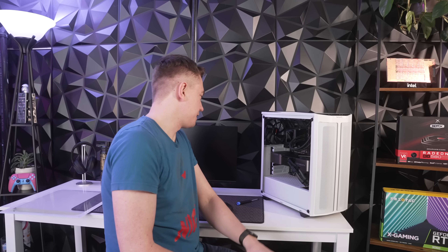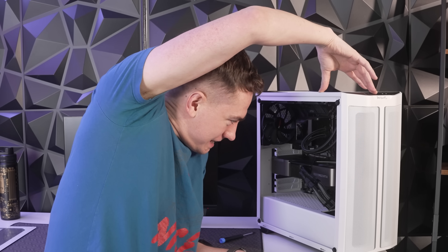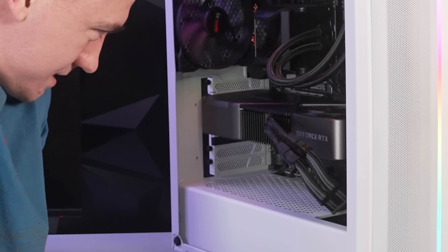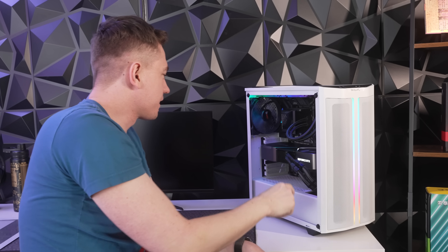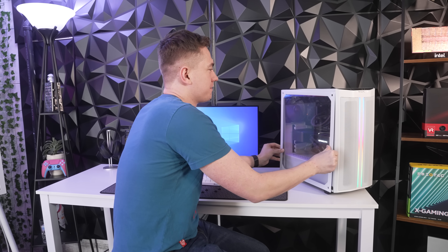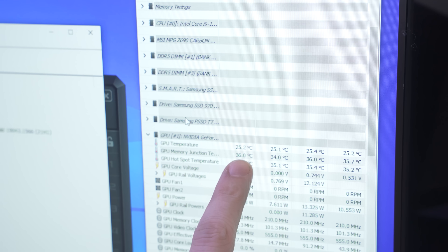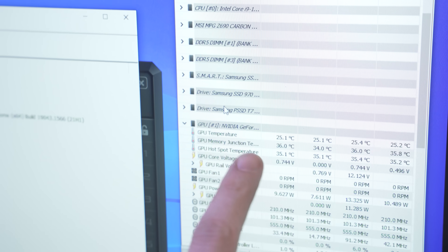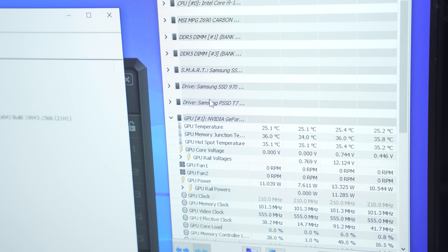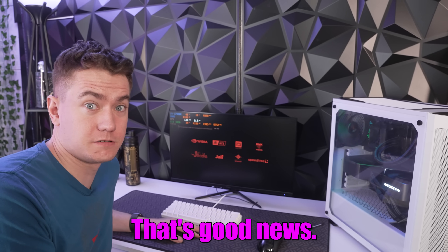Graphics card reassembled. The GPU is installed. We're going to turn it on for the first time — hopefully everything still works. The light came on, that's good. The fan's spinning. Now we need to temperature test it in the same environments. We're already seeing much better temperatures at idle: 34 degrees Celsius. It really did not get that low previously — our previous low was like 45. So this is already a significant drop before we've even played any games.